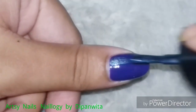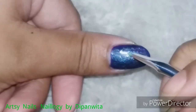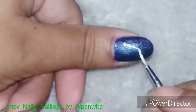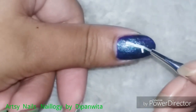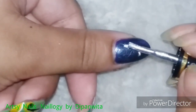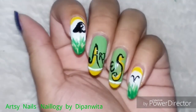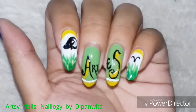The last nail is the thumb where, as usual, I will be drawing the zodiac constellation for Aries. The Aries constellation is one of the simplest ones I have drawn so far. I'll top it off with a glitter top coat, and here is the completed design of this Aries zodiac nail art.